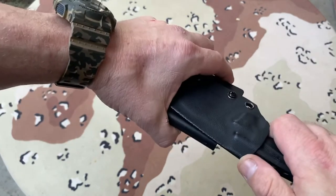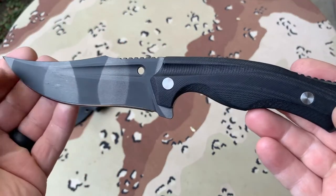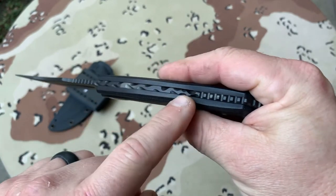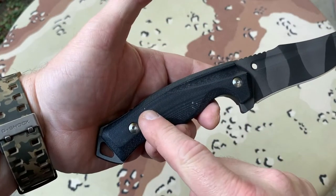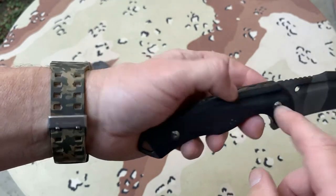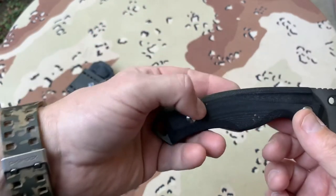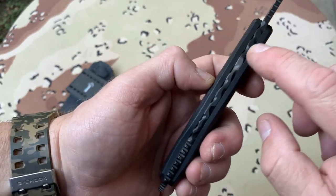Let's see what makes this different. I had it camouflaged. I also did file work on the spine. The scales do come off. It was interesting to get them off because I had to heat up the screws since there's Loctite on them. But once I was able to take them off, it was no problem to do file work on the spine.